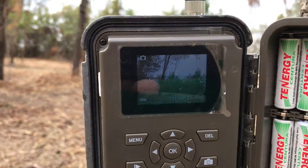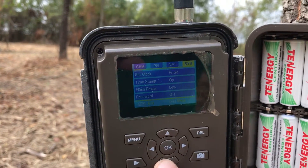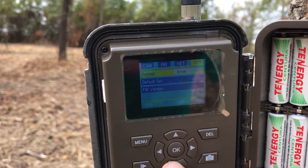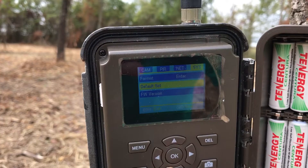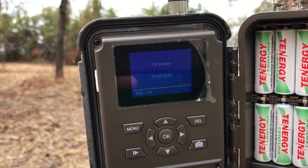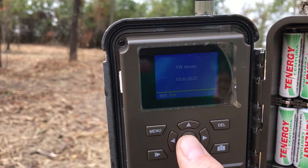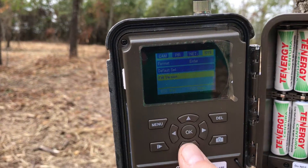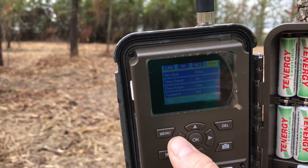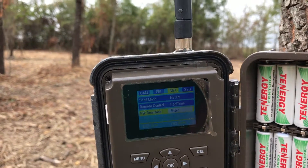All right, looks like we have acquired signal, so we need to go to Menu. Then we need to go to System and go down — we can look at the firmware version. Okay, that shows 3.00.28.02. Hit Menu to exit out of there. Then we need to go to firmware download — yes, there it is.